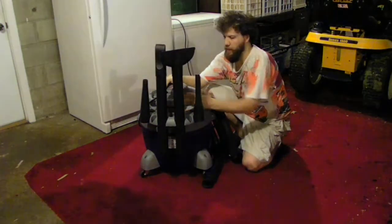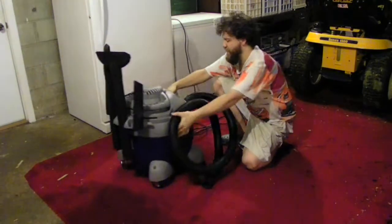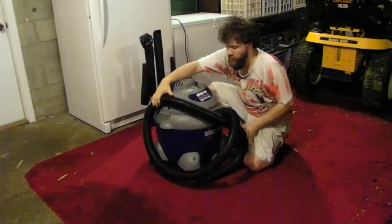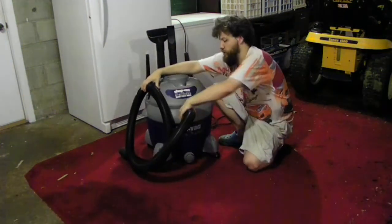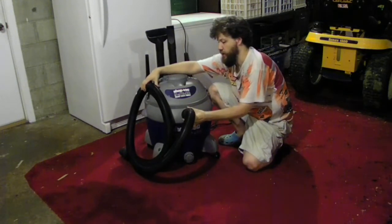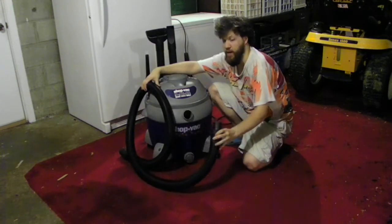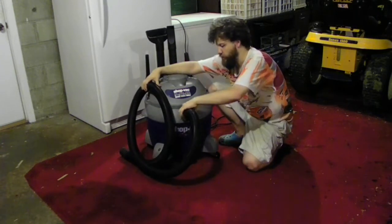We can wrap the cord around the back of the unit and store it there. The only biggest problem with the wet vac is the hose — you actually have to store the hose on the inside of the wet vac itself. The hose does come off; it unscrews. You can change it if you want in case you have a broken hose. This does have a bag and a filter with it, but I'm using just the filter.